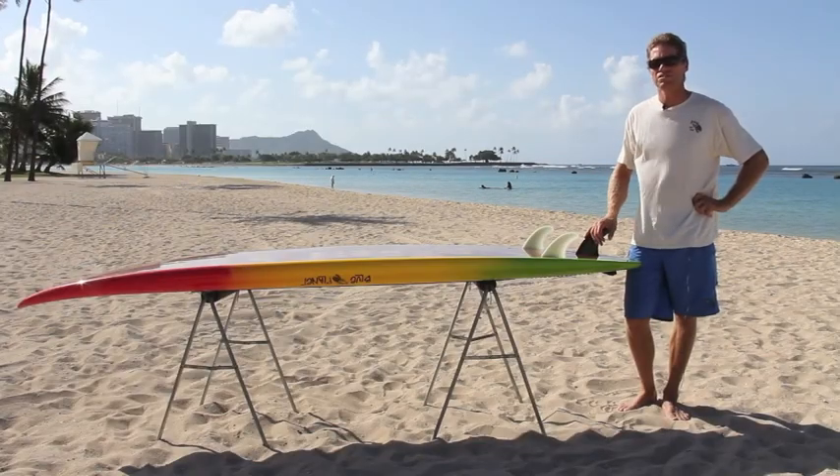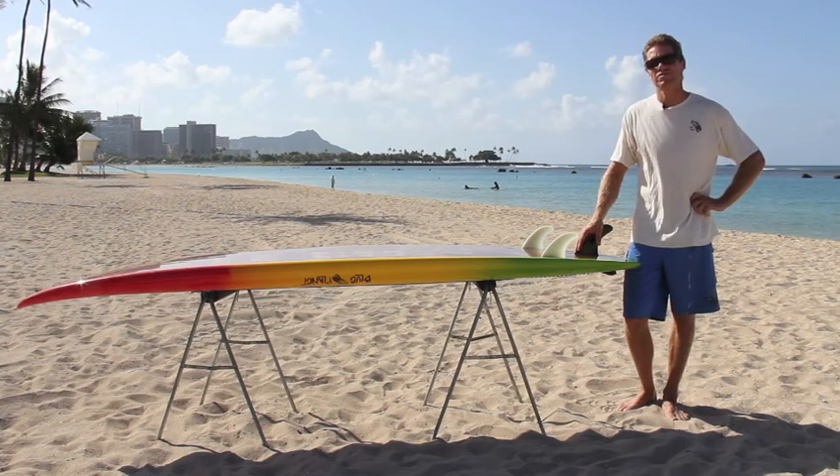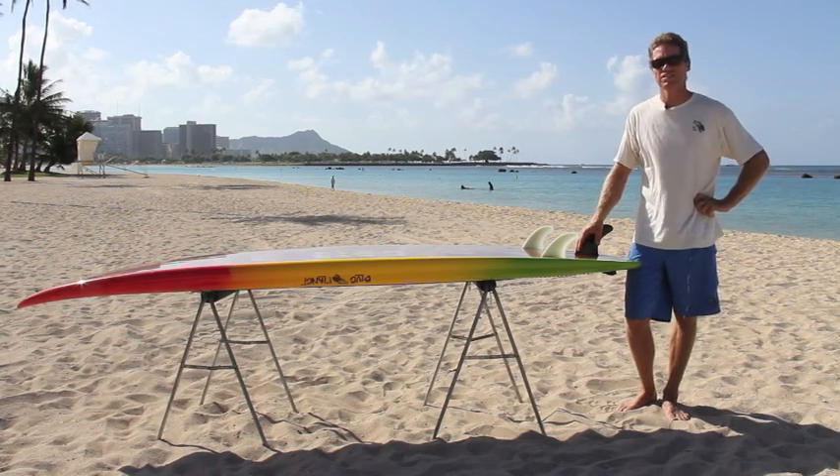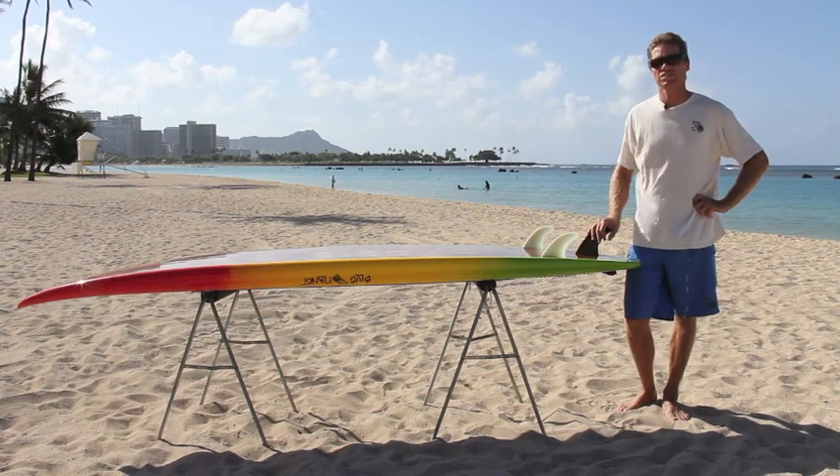Hi, this is Robert Selig with Blue Planet Surf and today we're going to go over how one of our surfboards is made. I was just recently at the factory and took some video of all the different steps of the construction process.